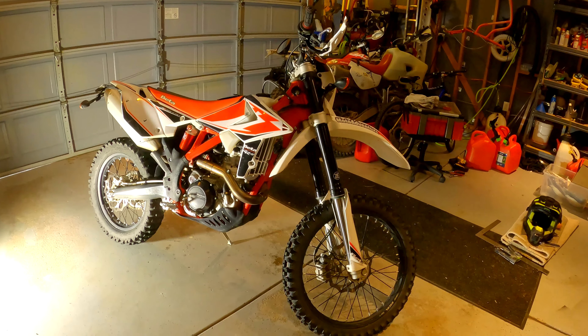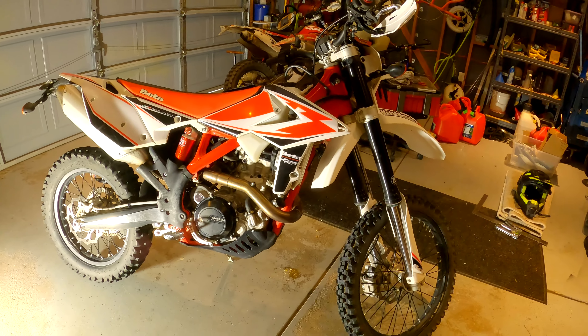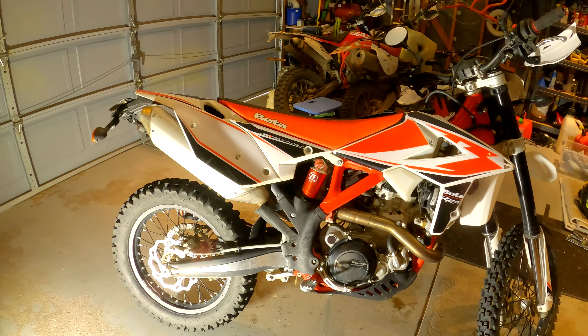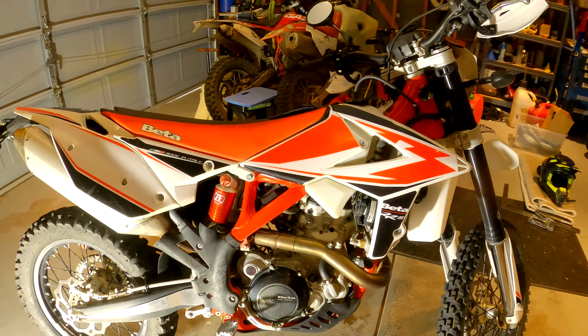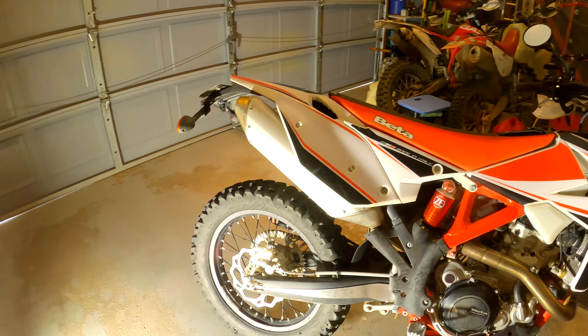I'm back with the Beta 500 RRS and you can have a look — it's back to stock. Took off the registration sticker and all that, the IMS sticker. Stock pegs are back on, everything back to stock. The tank doesn't leak — I put some fuel in it so they can test it out.